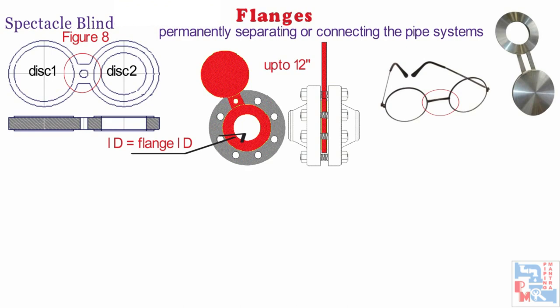Spectacle blinds are applied in systems where a section regularly needs to be separated from other installations. Normally, a spectacle blind is mounted in the open position so that flow through the pipe is possible. If the spectacle blind is rotated to the closed position, the pipe is blanked off and no flow is possible. Maintenance of a pipe system can be a reason to rotate the spectacle to the closed position. For ASME standard, we refer B16.48 for spectacle blinds.